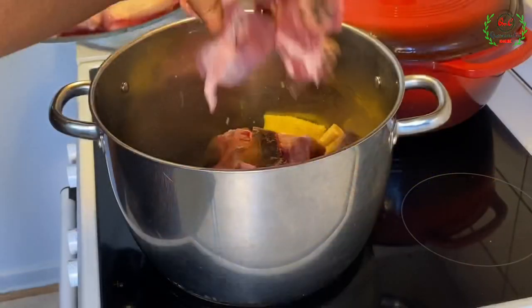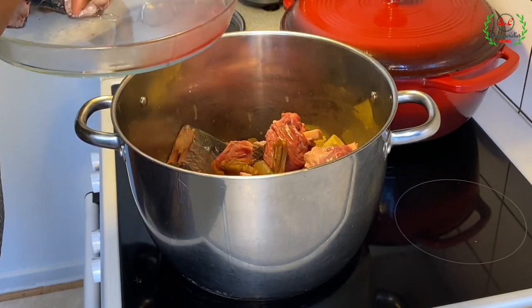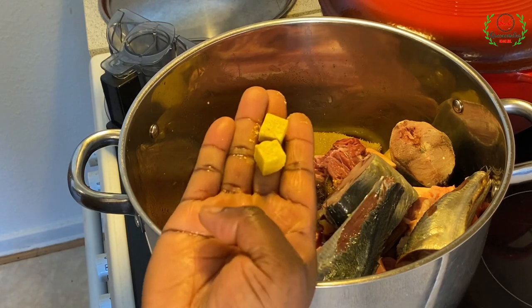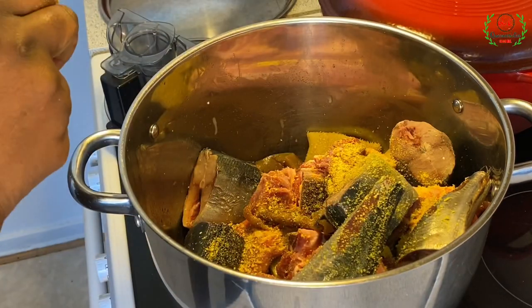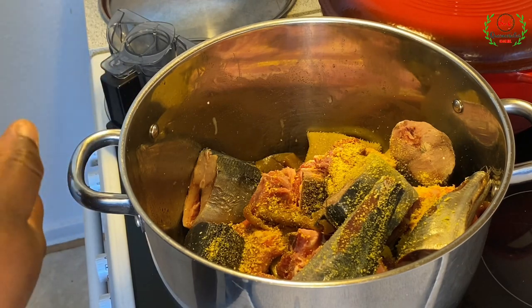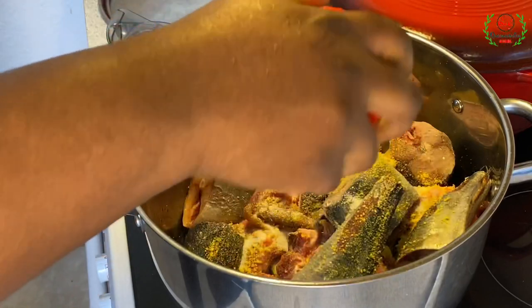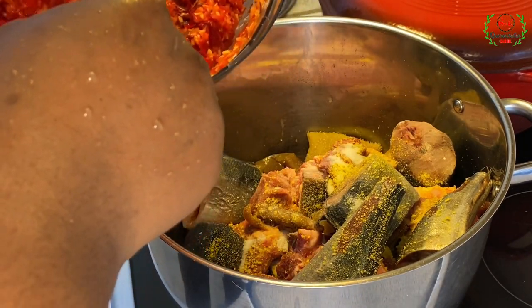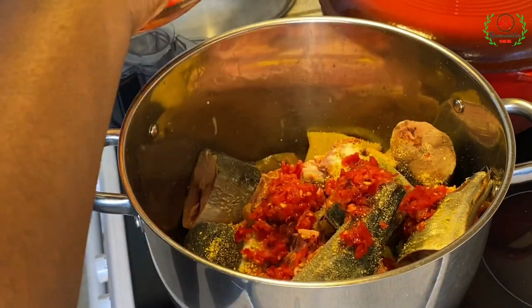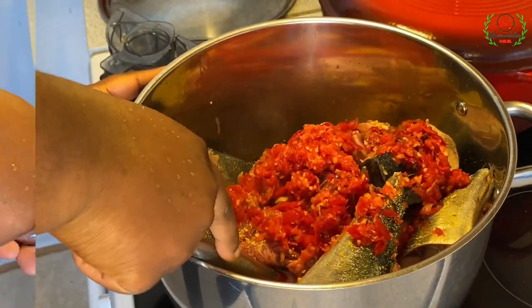Now I'm going to introduce the beef inside the pot, and at the same time I'll add the fish. Next I'll add some salt — remember the shaki was cooked with salt already, so be careful not to add too much. I'm also scooping a little quantity of the blended mix we just made, about three tablespoons, then I'll gradually stir the pot.